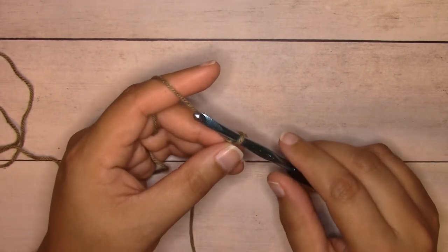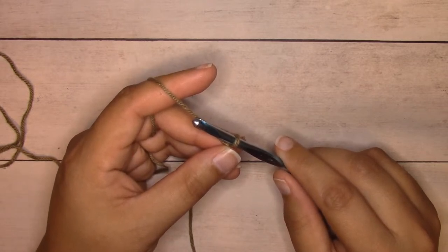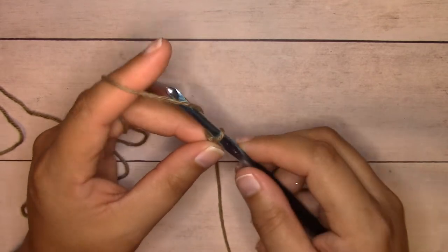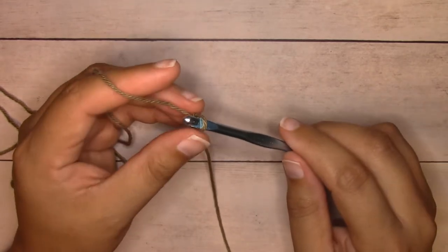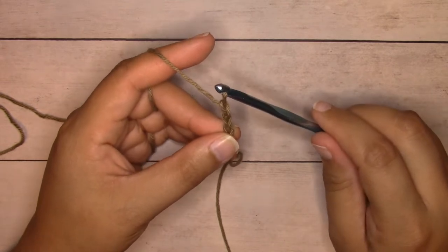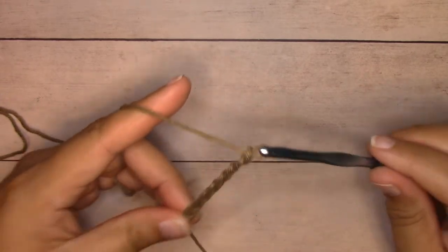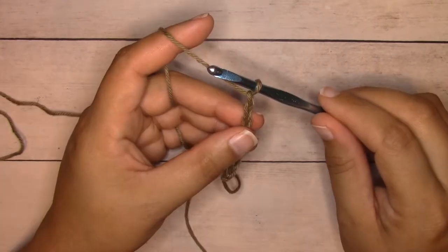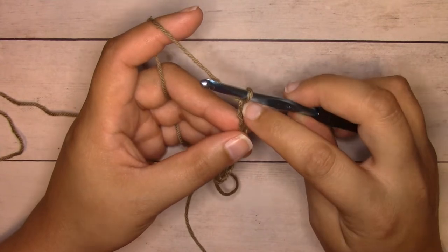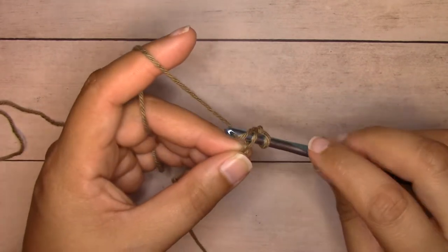For the linen stitch or moss stitch you're going to want to chain a multiple that is even. For the hand towel you're going to chain 74. I'm working a small sample here so I'm going to chain eight. To chain, yarn over and pull through the loop on your hook — repeat for each chain. Once you have all your chains, you're going to single crochet into the second chain from the hook; we skip the first chain that's on the hook.